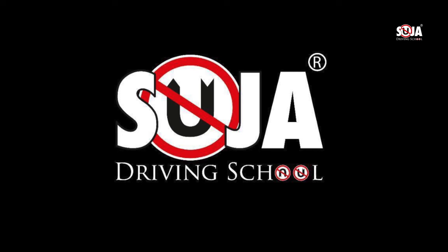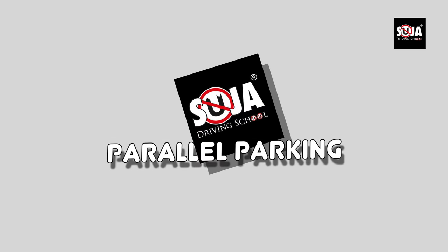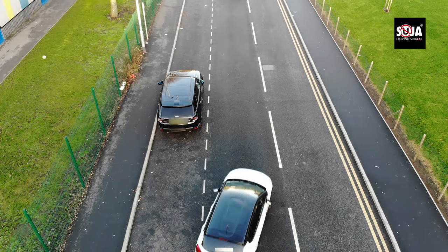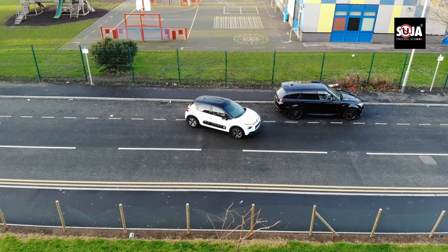Hi guys, welcome back to Suja Driving School TV. My name is Ozzy and on today's video I'm going to show you guys how to do parallel parking in the most effective, easiest way you've ever seen. This is going to be the easiest way of how to do it.